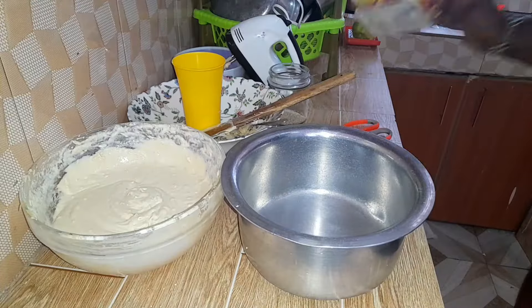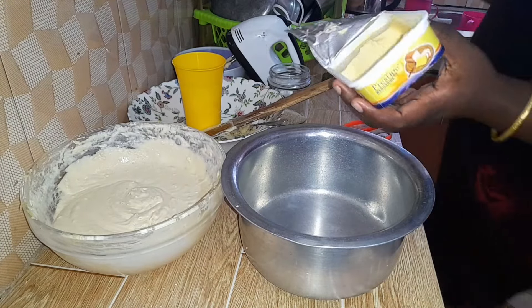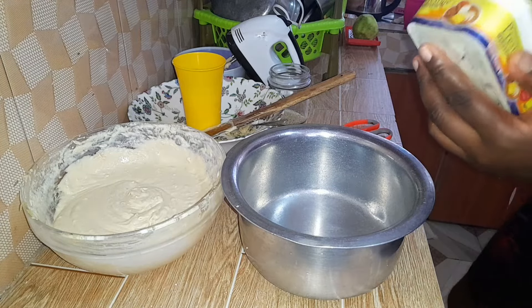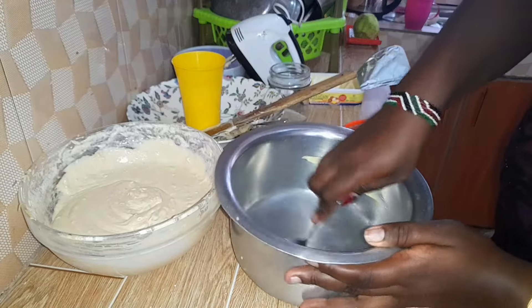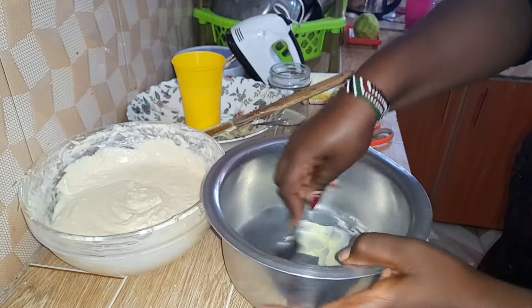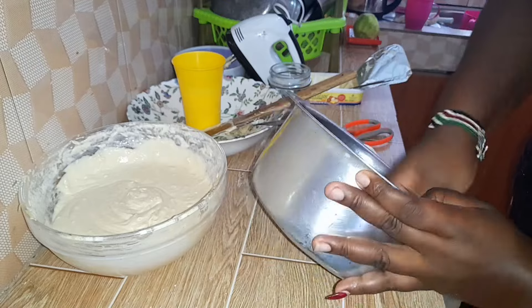Since we are using a sufuria, ensure that your sufuria is heavy enough. Don't use a very light one because the cake is going to burn before it gets ready. So we are going to line and dust the pot so that the cake doesn't stick after it is ready. Use margarine around the sufuria and then dust it with flour to make sure the cake comes off after you cook it.